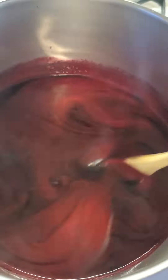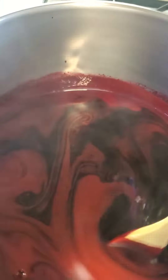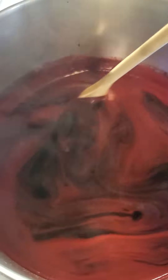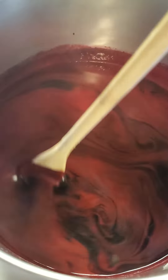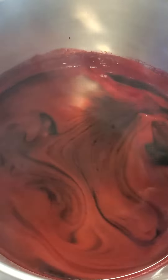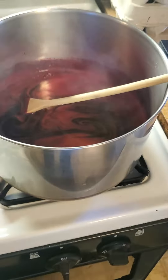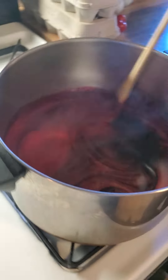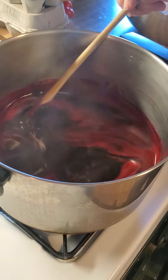I'm getting dizzy just watching. Okay, I'm letting my stirring assistant take over. You get the idea. Won't take long. This pot will boil. We'll throw the sugar in.